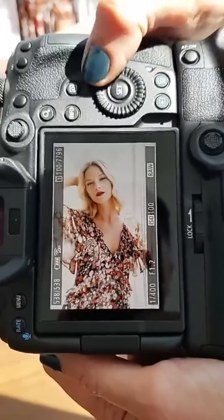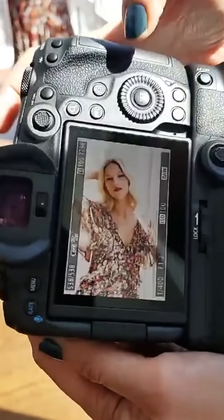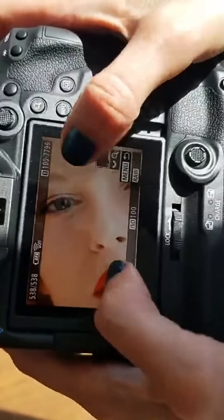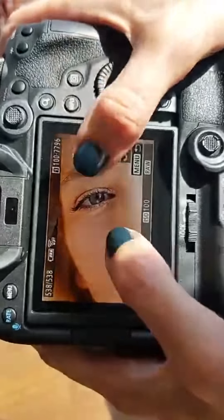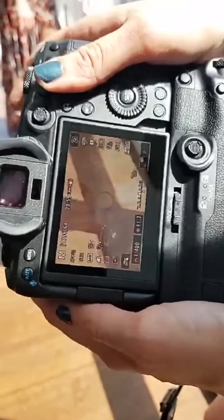Let's zoom in and take a look. Oh my God, guys — that's a handheld 1/2 second, letting the camera do the work. Super, super sharp. It's crazy.